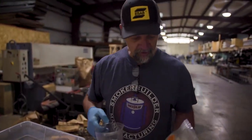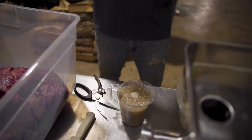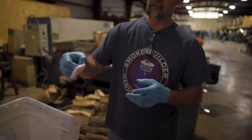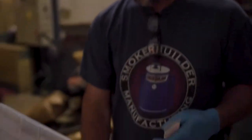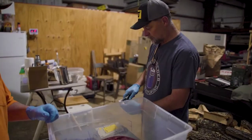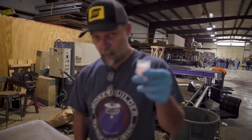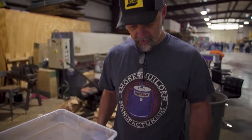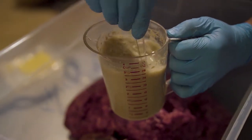You're supposed to measure it — the bag doesn't say how much water, I just guess. You're putting in the seasoning, water, and the cure. This is the part where if you're not using a scale, it's not good for you. That's why you got to be so careful with sausage or any kind of thing you're curing — you got to weigh the meat and make sure it's the right amount so you put in the right amount of cure. This is exactly one ounce. Now we stir it.